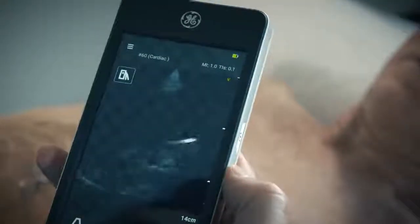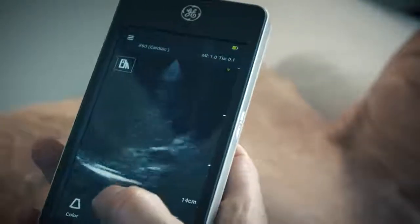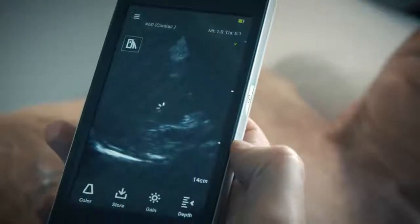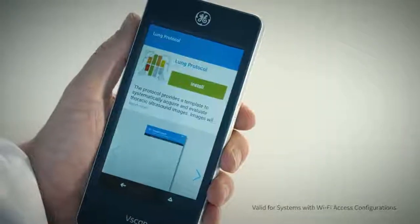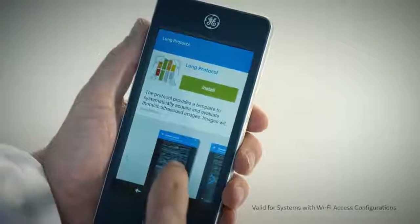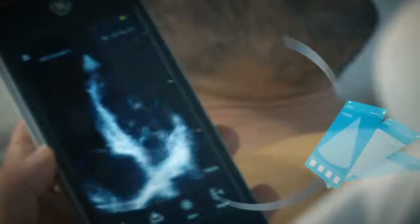Using vScan Xtend feels like using your smartphone. vScan Xtend is GE Healthcare's first ultrasound system to leverage the GE marketplace, offering applications with a wide range of capabilities. Seamless image storage and data transfer connect vScan Xtend to your workflow.